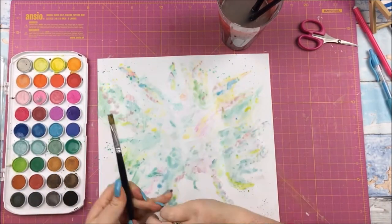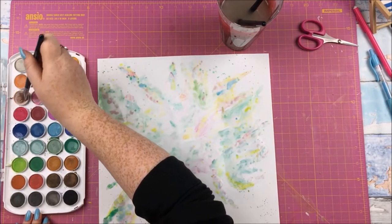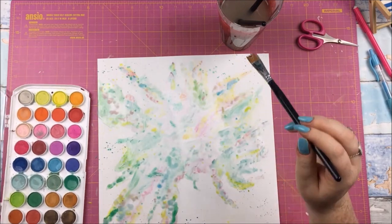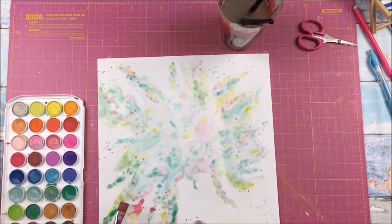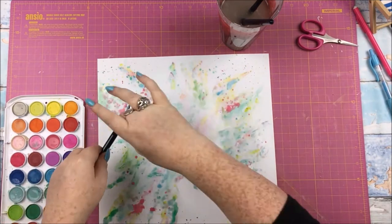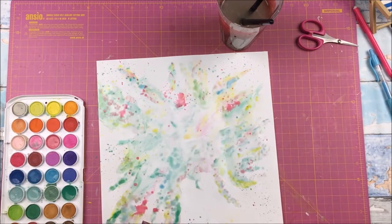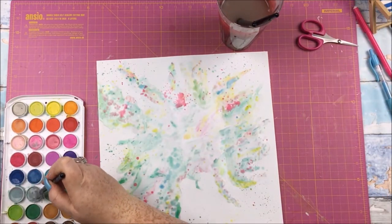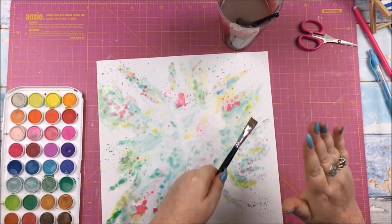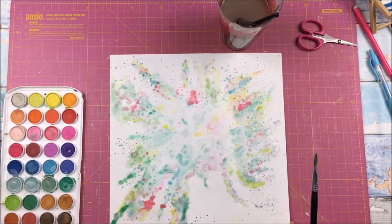Now I'm doing splatters as well — getting that brush really really wet with paint and flicking, doing both tapping the brush for big splatters and flicking for little splatters. Pink, yellow, green, keep going. I didn't concentrate too much on doing stuff in the middle because I knew that's where the picture was going to go, so I concentrated more of my efforts around the edge.